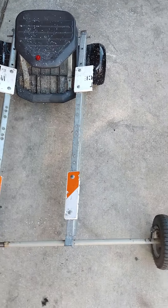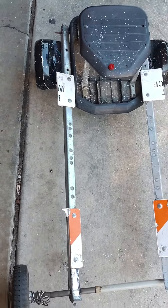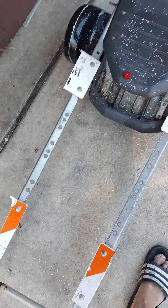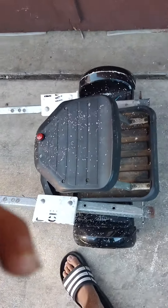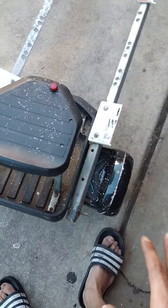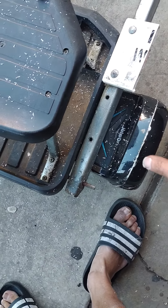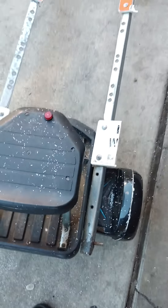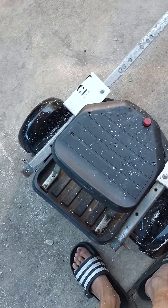Soon this hoverboard will be a four-wheeler. After I get the batteries, and then this part, I'm gonna figure out how to get it — put in acceleration, reverse. Yeah, still working on it.